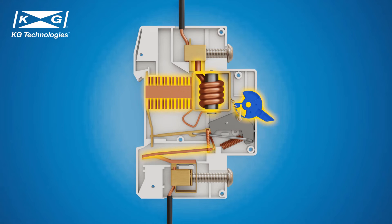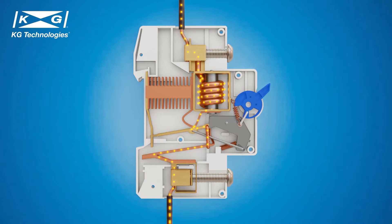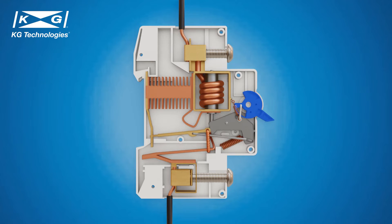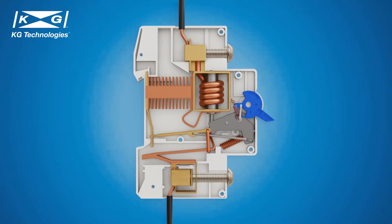Like most circuit breakers, the structure of an MCB is designed to safely and reliably switch the circuit off during overload and fault conditions. When the switch is on, the circuit is closed and current will flow through the circuit breaker. If an overload or fault current occurs, the MCB will switch off the circuit using two mechanisms.